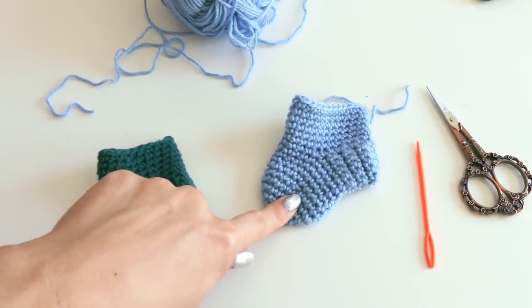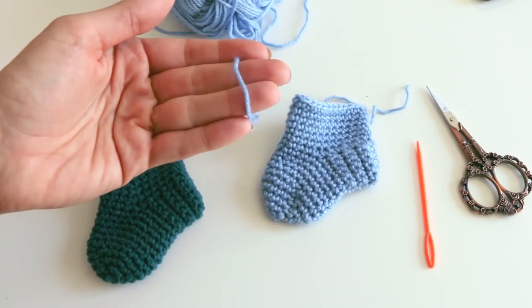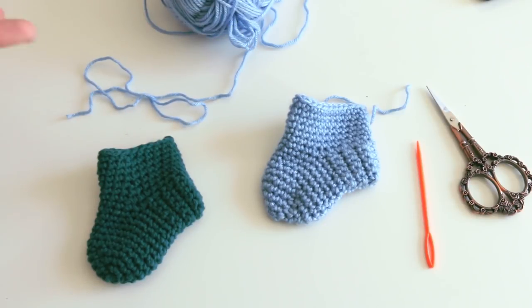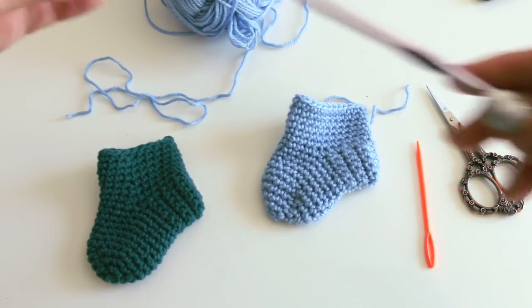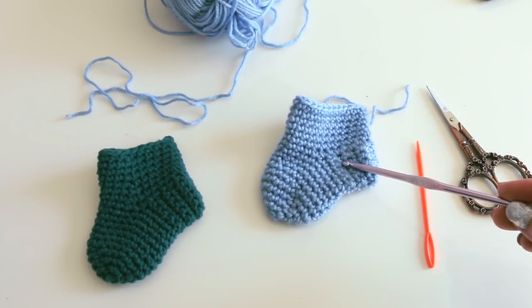For this pattern, I want you to pick a light worsted weight yarn — something that's called light worsted. It might still be called a four, but I want it to be a thinner four weight of yarn. You can use a G hook, which is a four millimeter, or an H hook, which is a five millimeter, which is what I'm going to be using for this yarn.